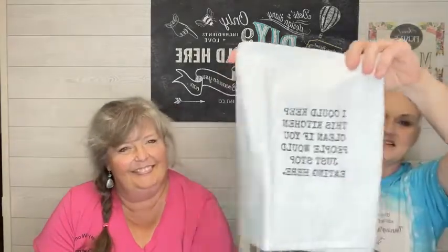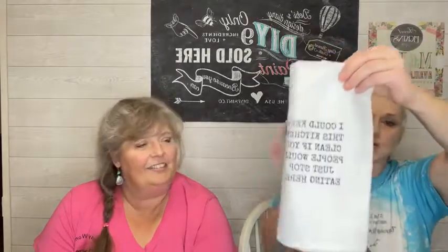This towel says 'my friends don't go crazy — they are crazy and they go normal from time to time.' And then this one says 'I could keep this kitchen clean if you people would just stop eating here.' Same size — roughly 16 by 22. These towels are all the same size.